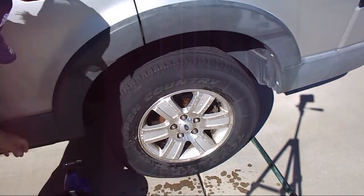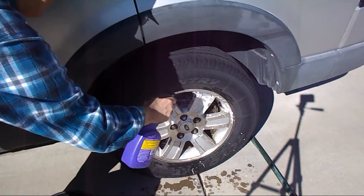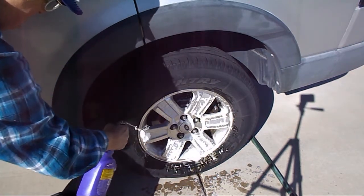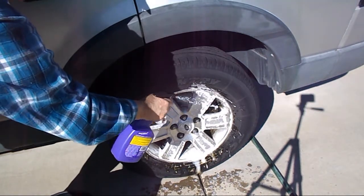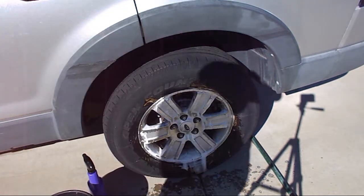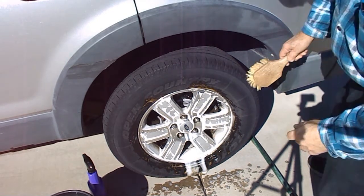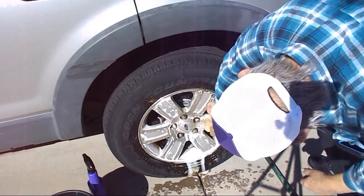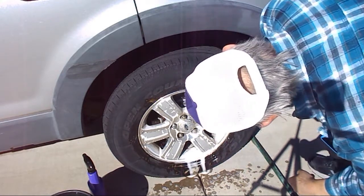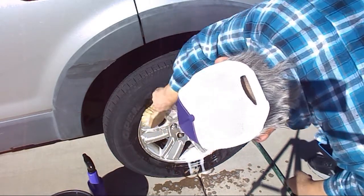Now I'll spray the foaming wheel cleaner on and do it everywhere, moving to the other side. You can see these are real wheels — the ones on my Mercury were basically just hubcaps, but these are not.